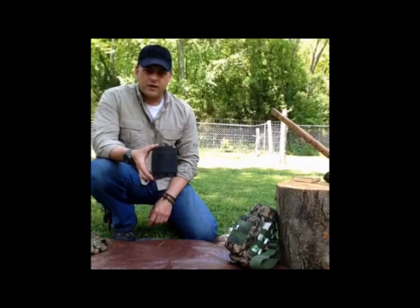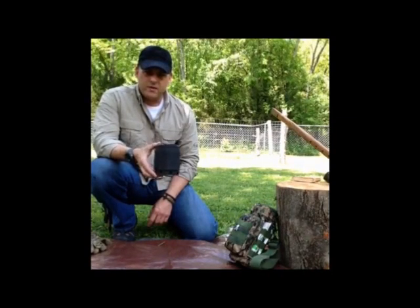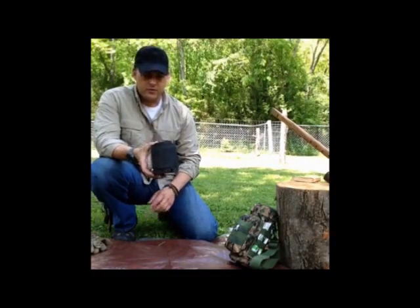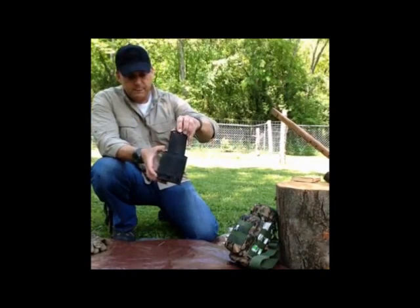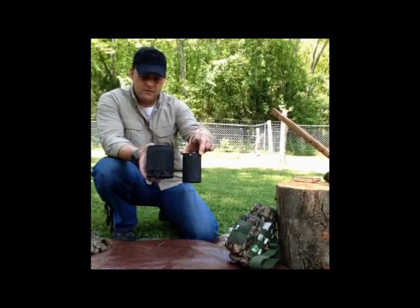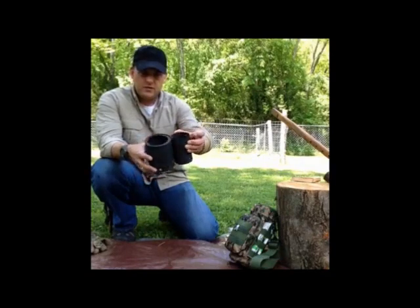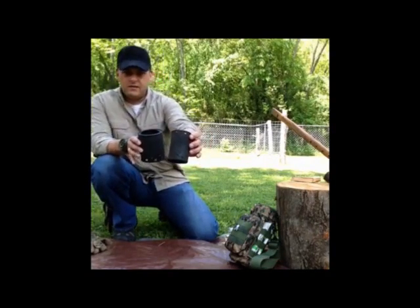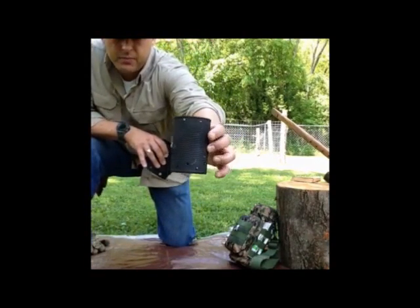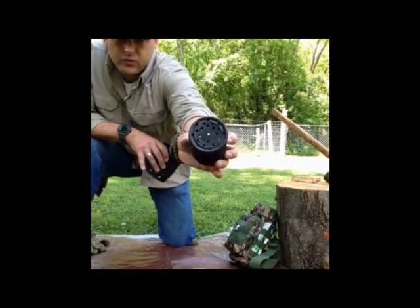I wanted to show you this — I had forgotten about it. It's one that I made, and if I could remember where I saw it I'd give credit. It may be a combination of two or three different people's ideas. What it is, is two cans — I believe this is a Campbell's soup can and this is a tomato sauce can, a little bit bigger. This can has holes on the top and near the bottom, punched through, and then a lot of holes in the bottom.